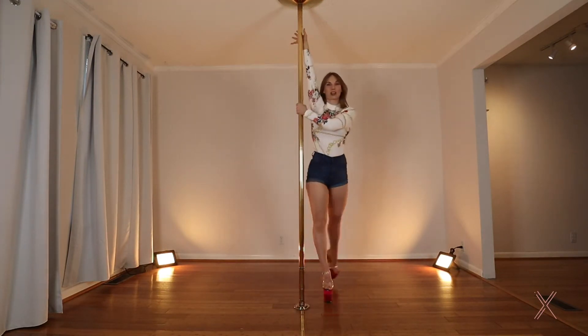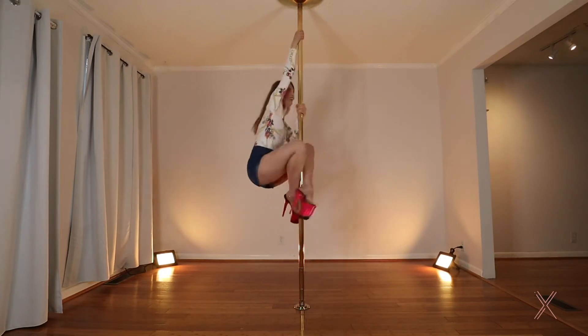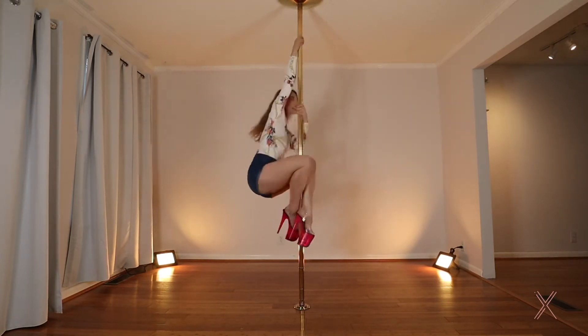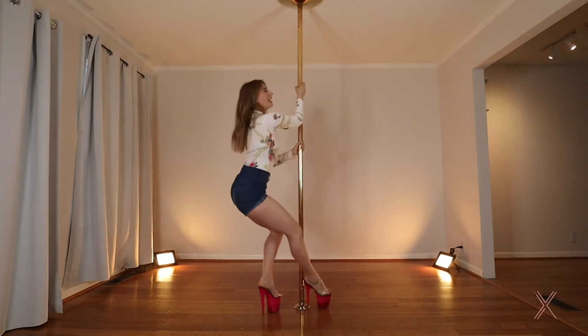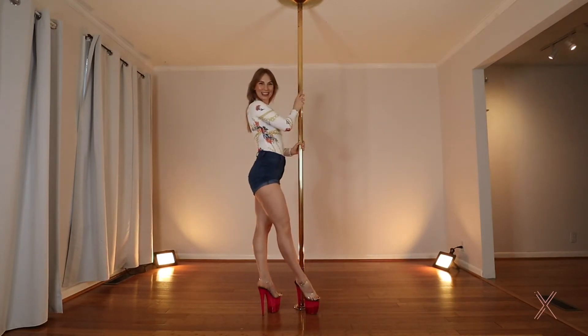Let's try it together. Circle around, pull down, lift the legs on, and now we're going to let it slide until we find the floor and twist out. Good.